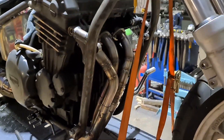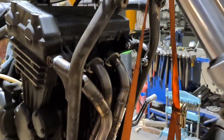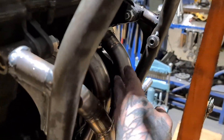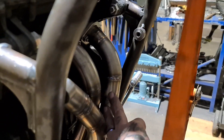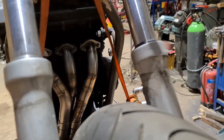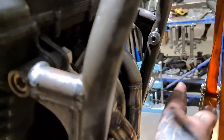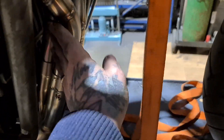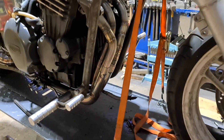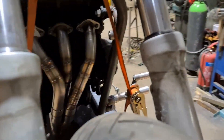I've just finished the exhaust on this Triumph build. If you've been following it, you'll remember I did the exhaust on number one cylinder. I hadn't done the downpipe. Since then, I tried the radiator on - thought it would be fine and it fucking wasn't. So what I've had to do is pull them back and redo it. And I think it looks fucking just peachy.